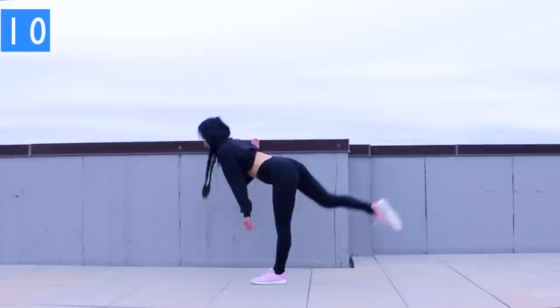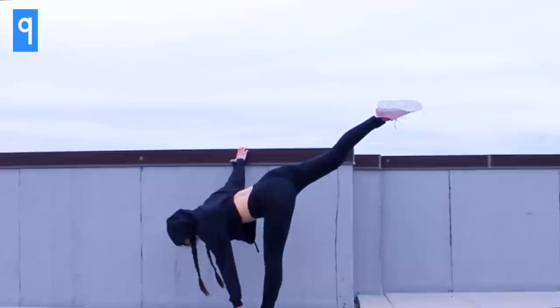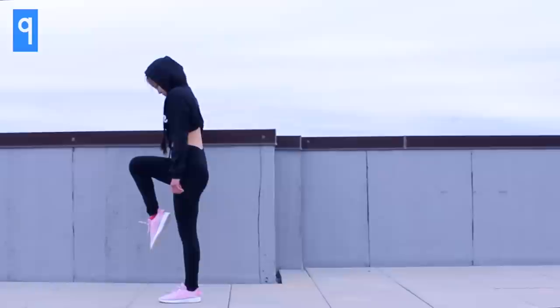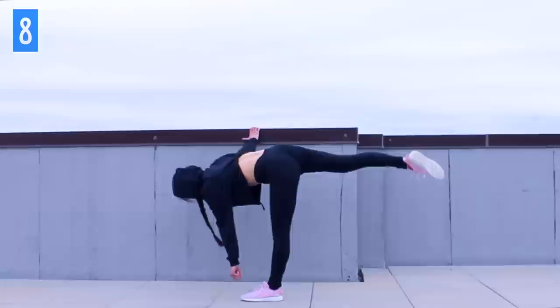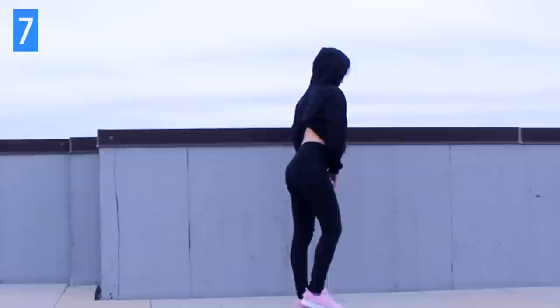We're going to repeat these on the other side. Remember, you can use the bar for stability if you need to, but try not to apply too much weight or pressure into it so that way you still get the full extent of this exercise. It is really, really important to always exercise both sides of the body evenly — it will create imbalances or discrepancies that lead to bigger problems down the road. You can also add a mini kettlebell or dumbbell in one hand to add some extra resistance and really get that fire going in those legs and hips.